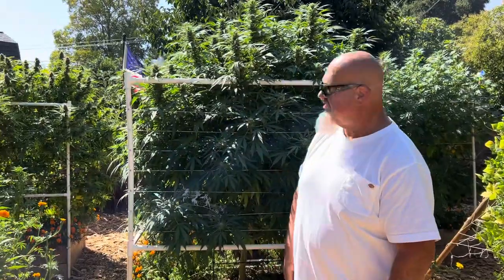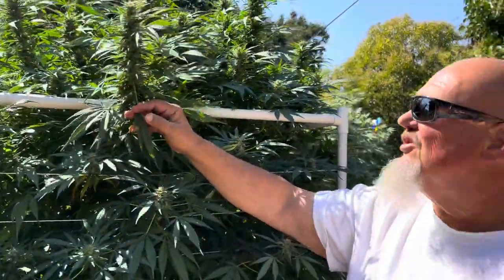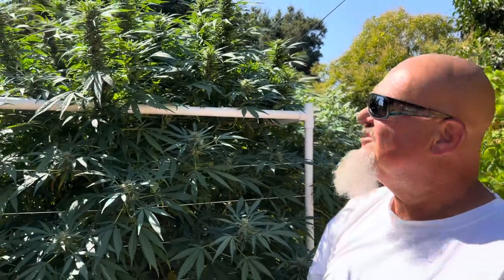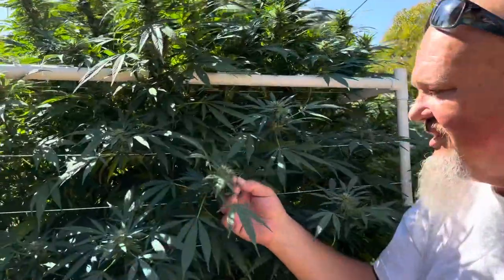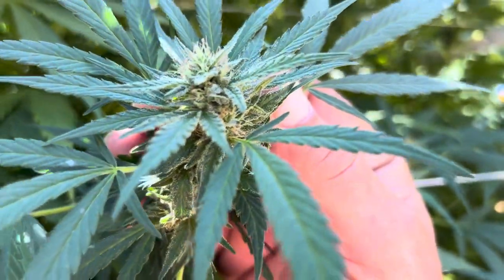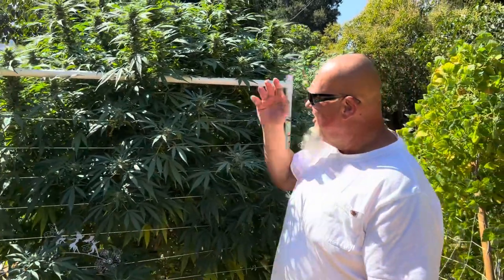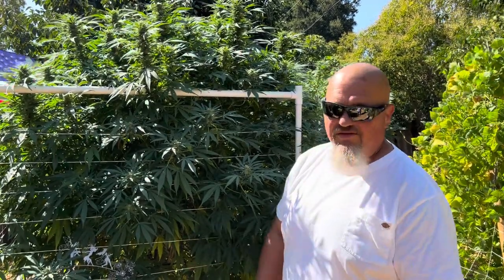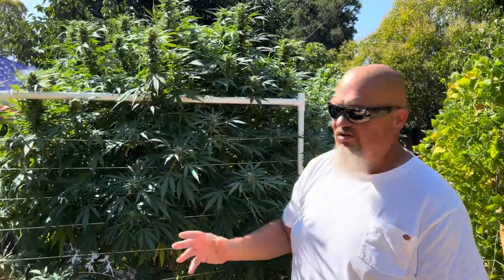Just behind me is the double-A and Silver Squirrel Farms Early Pearl cross of Odin. She's just starting to really fill out, probably three weeks into flower, and she'll be mid-October before she's ready. One of the keys: look for these little white hairs called pistils. When they start laying down and turning brown, you're getting close to harvest. Don't harvest with white hairs — that's way too early and it'll be more of a head high, not the medicine you're looking for.